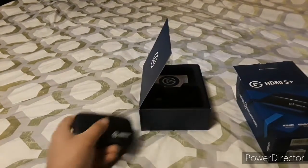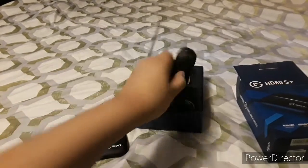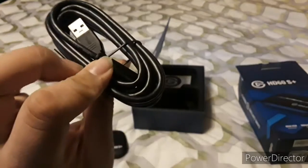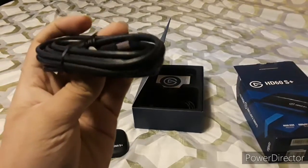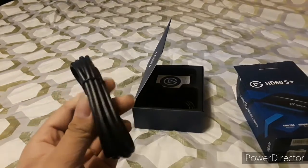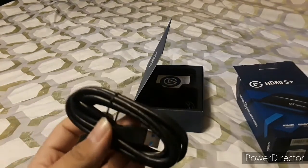Let's see what else we got besides the device. We also got a USB cable — USB-C to USB 3.0 — but I'm going to be using it on the MacBook Pro, so I bought an additional USB-C to USB-C cable.